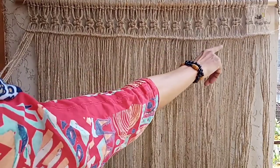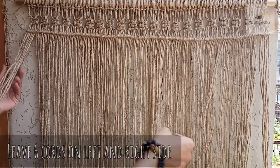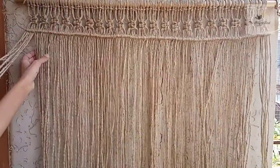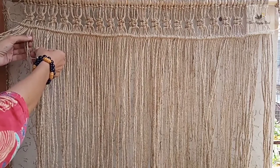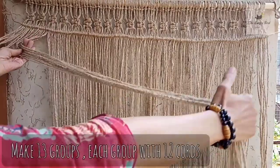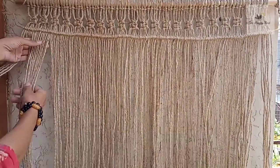Once you're done with this double half hitch row, now we'll group the cords again. From the right and left side, leave six cords, then count 12 cords in each group — six on this side, six on the other, and groups of 12 in between. We will make 13 groups like this and then we will make the fishbone pattern.